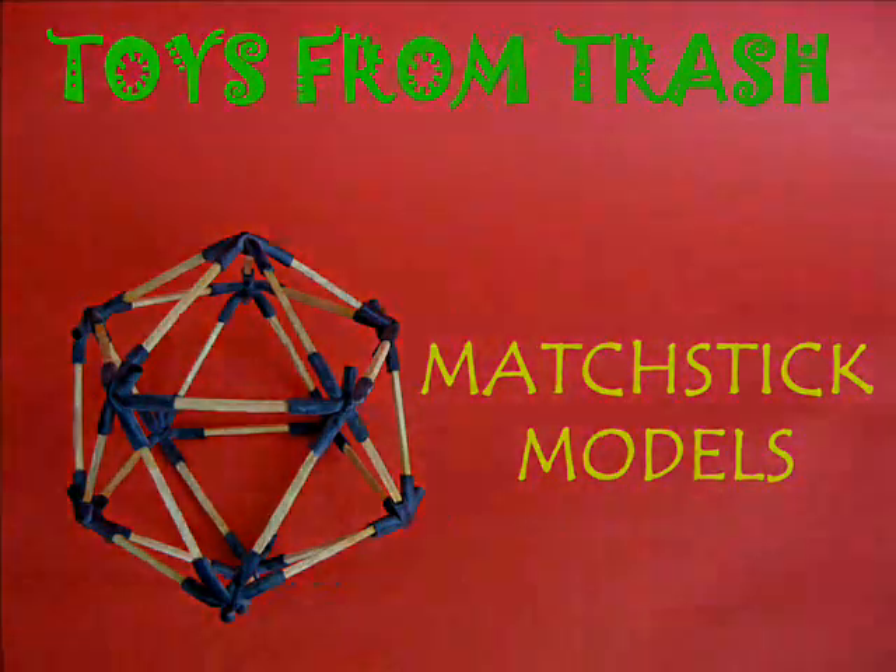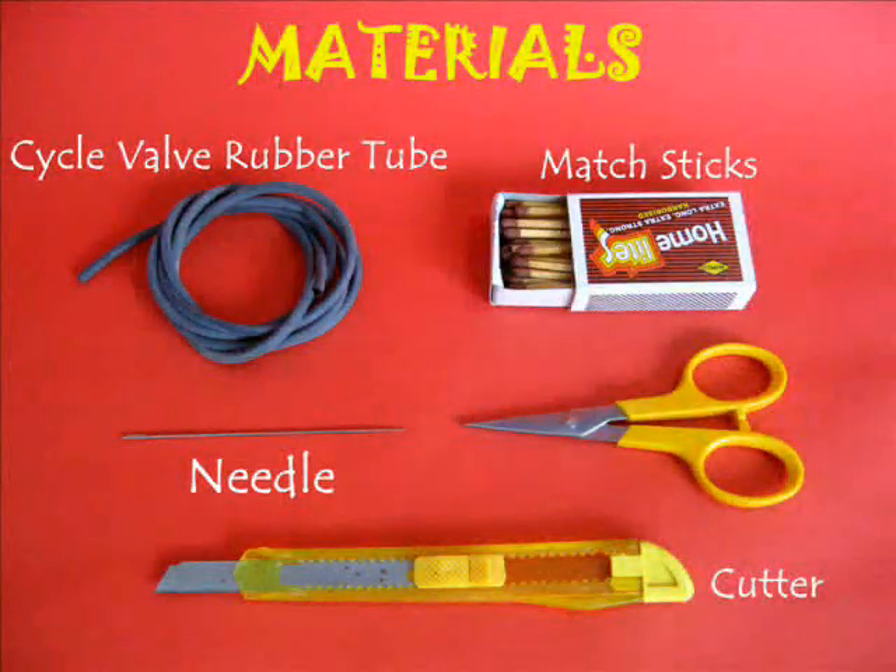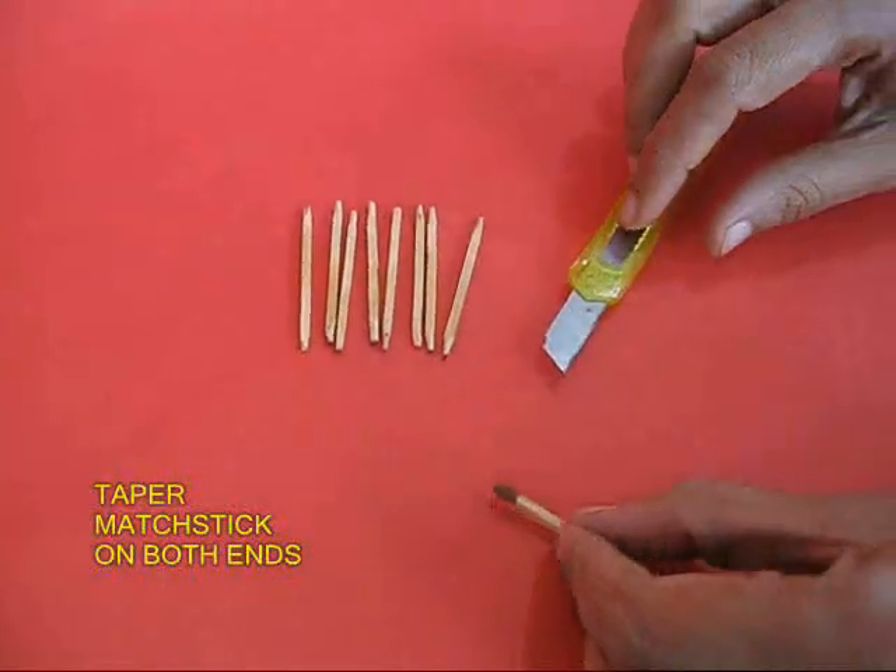These matchstick models are a homespun Meccano. You require a cycle valve tube, rubber tube, matchsticks, a needle, and a cutter.